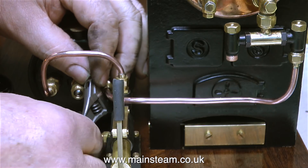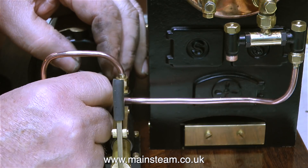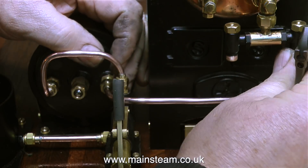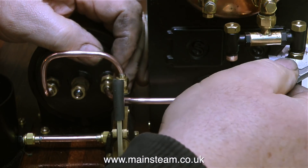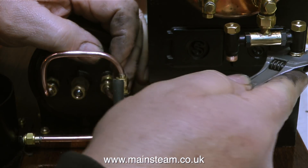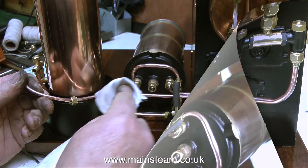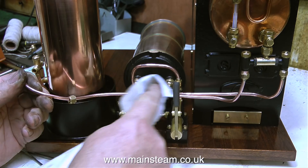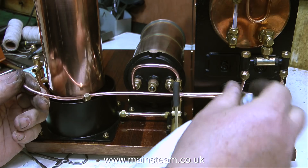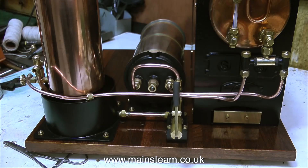Regular viewers will notice that now I'm using my barcode spanner to tighten the union nuts on the economizer. There's nothing wrong with the 10-tools adjustable spanner except it's a little big for this application. Some viewers make comments just for the sake of it - one viewer put 'I noticed that your adapter that you made for the clack valves is in the way of the fire hole door.' Well, these are dummy fire hole doors, just built into the casting for effect. It's not the end of the world, and to be honest I like these kinds of comments because it gives me something to talk about.